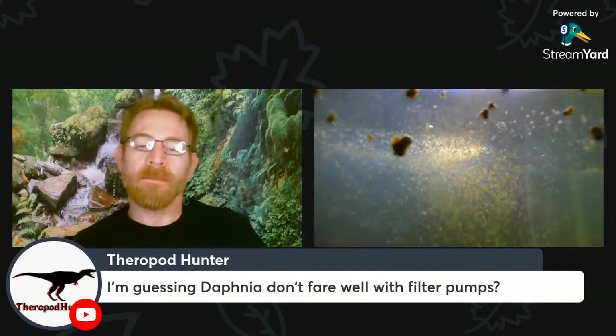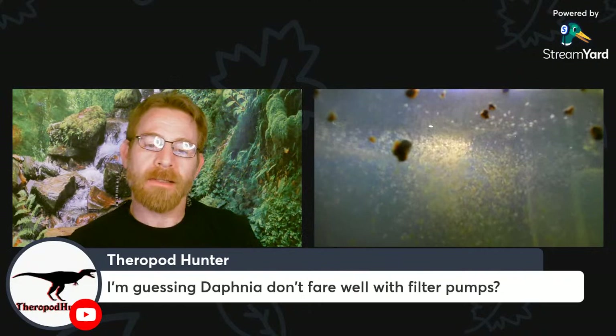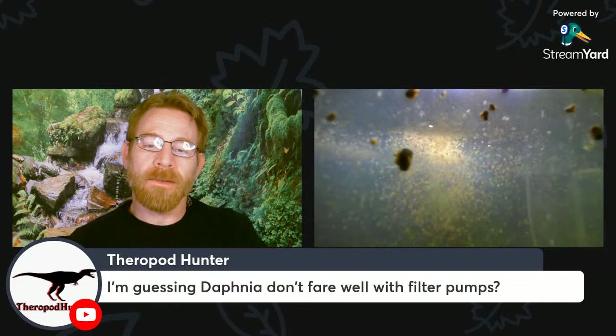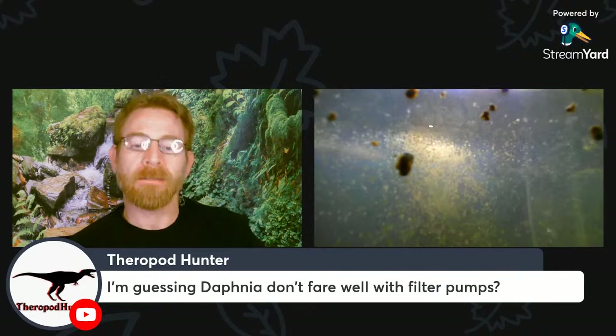Daphnia don't fare well with the type of pump or filter like a hang-on-back or power filter because they get sucked up — they don't do well with that as you might imagine.